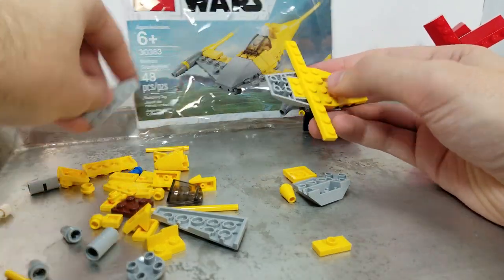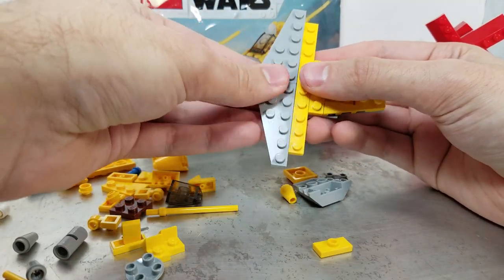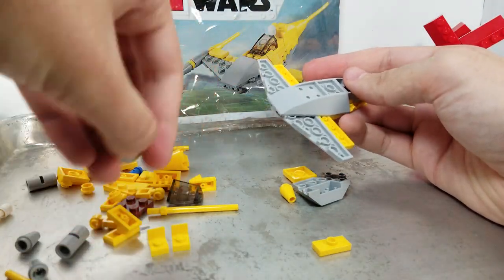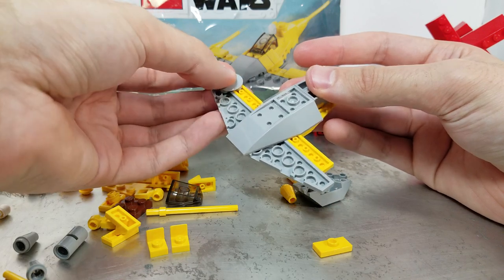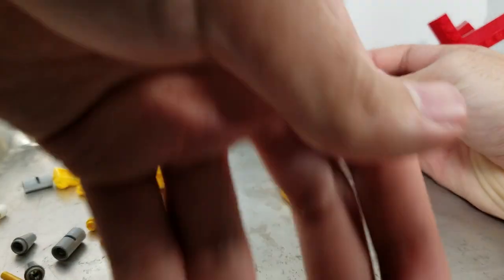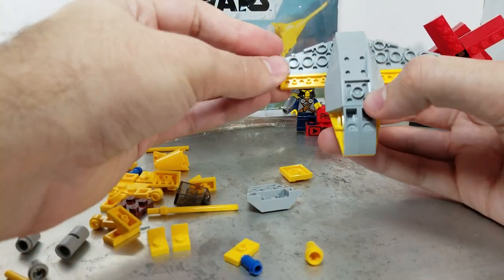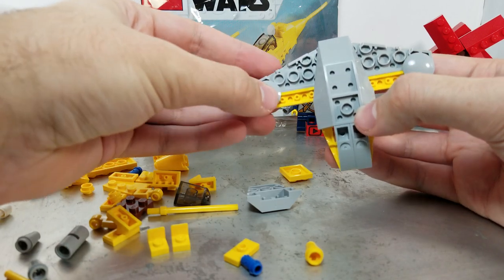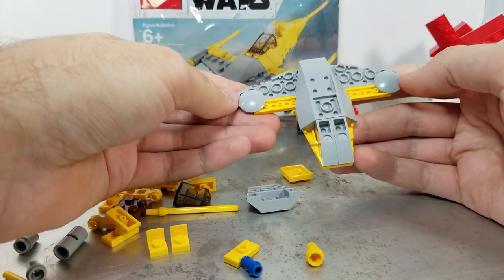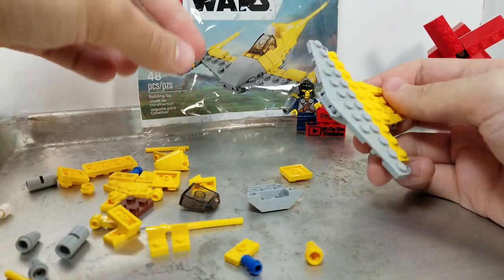We're going to throw that in there. We're doing some wings — these wings are a little longer, probably six long, so that makes 12 total. We're clipping it upside down and putting some boat plates on the corners. I forget what these things are called — boat plate, boat tile? They're boats. And there's a two-by-two inverted parabola? No idea.